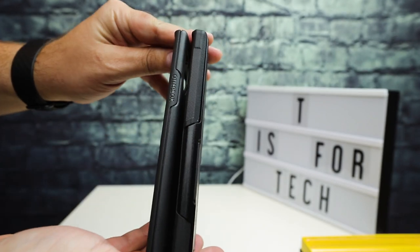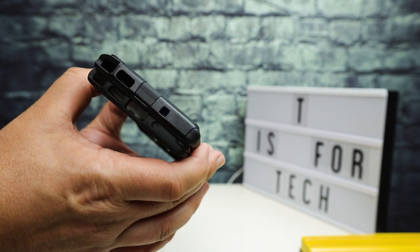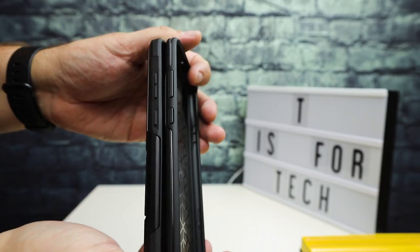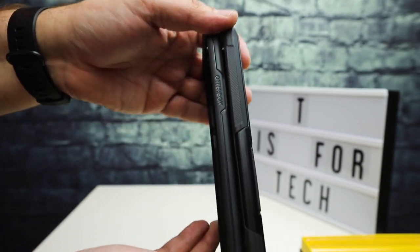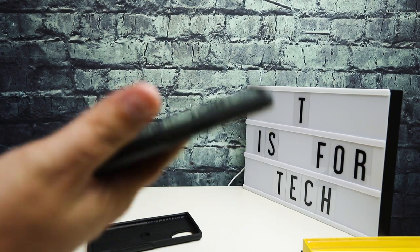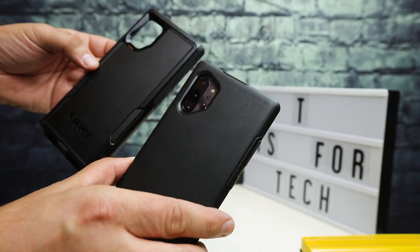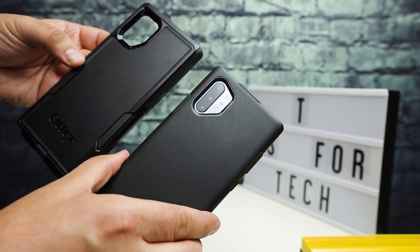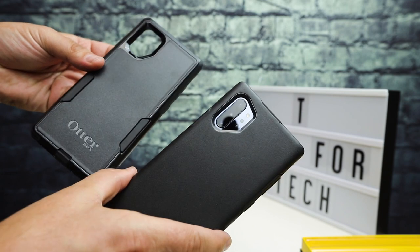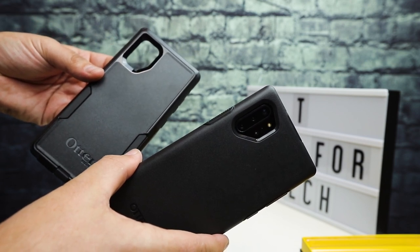Here's a side-by-side comparison on the sides, top, and bottom of both cases. For me, I really do like the Symmetry just because it feels more sleek in the hand. But if you're looking for a little bit more protection, I'd suggest going with the Commuter case. Can't go wrong with either of these. I'll drop the links in the description below — I got both of these off Amazon. If you have any questions, post them in the comment section below, and let me know if anyone out there has either of these cases and what your experiences are. This is Andrew from T is for Tech, thanks for watching, and I'll see you next time.